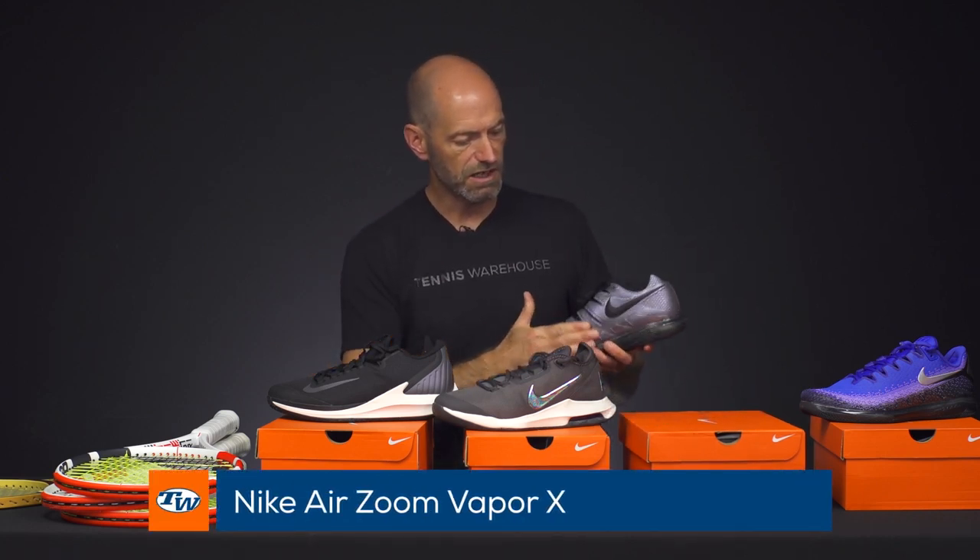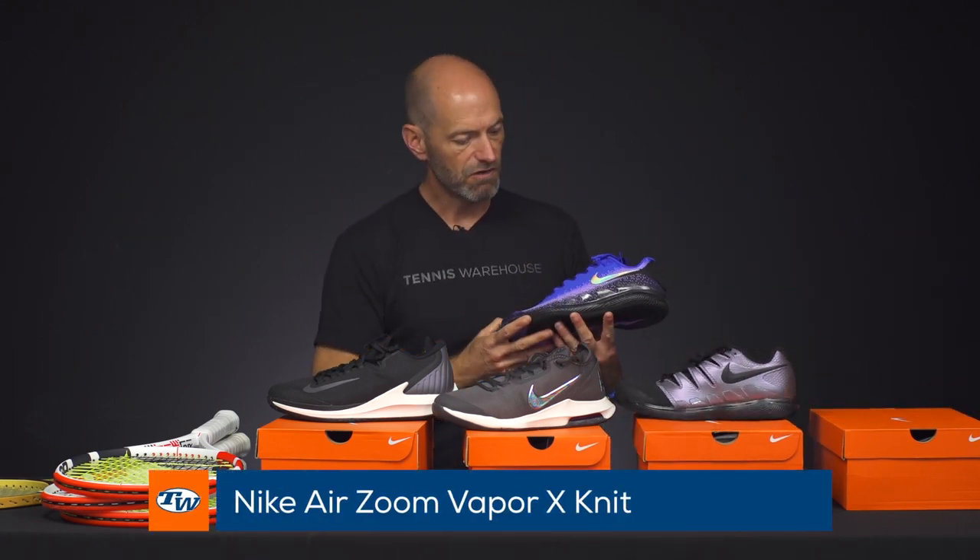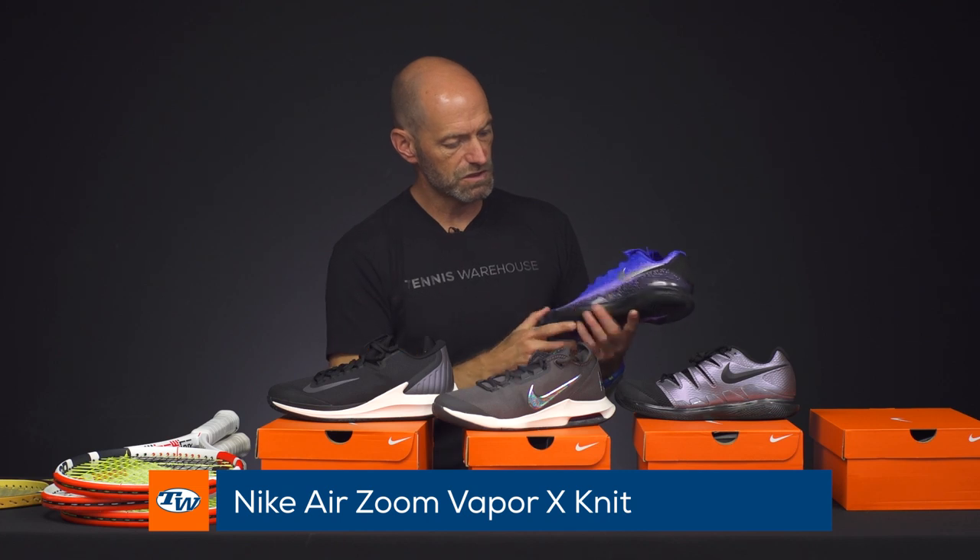And then the tried and true Vapor 10 — you get that sort of iridescent effect to the uppers of these shoes. We also have the knit Vapor 10, where you can see it on the swoosh, and just some really fun colors on the upper — a great looking shoe from Nike. All of these play great out there on the court. If you're looking to get around super fast and be comfortable, come check these out.